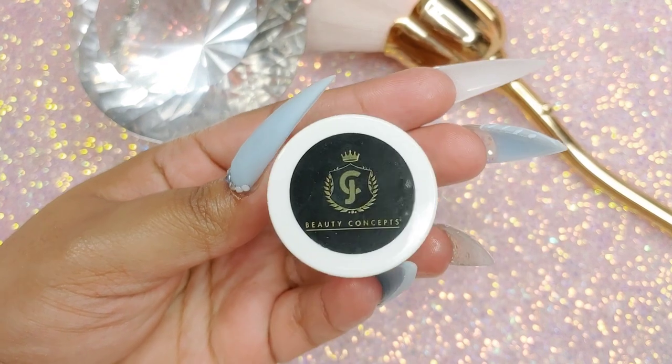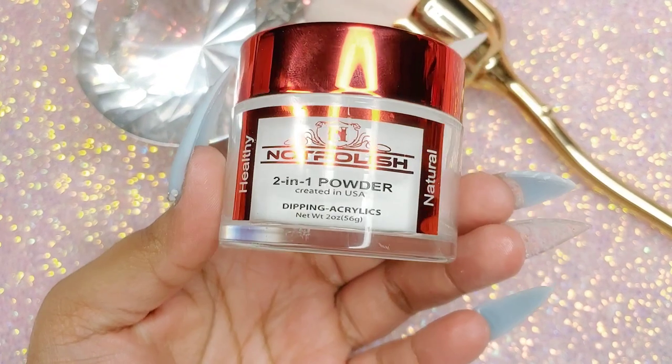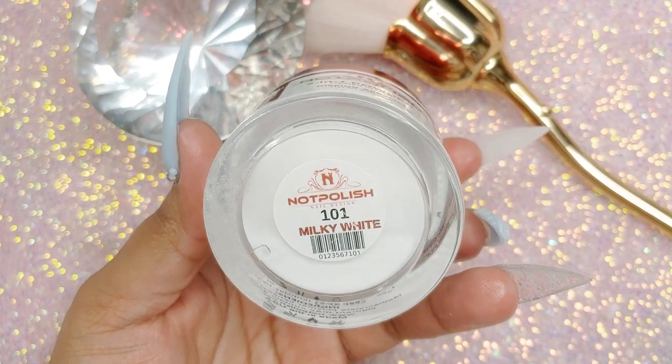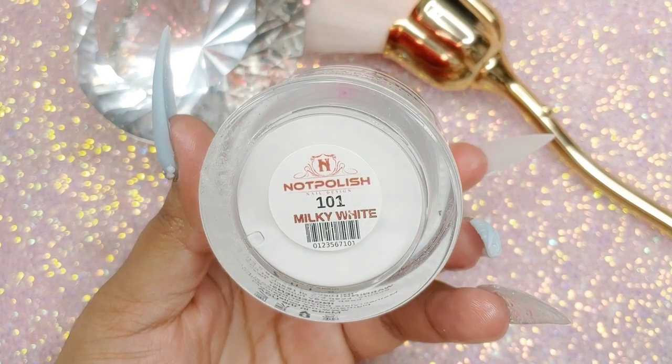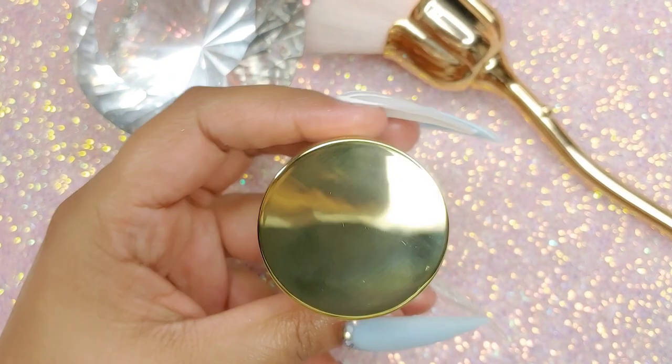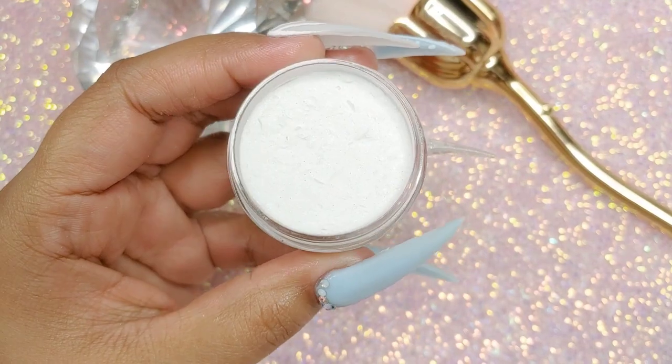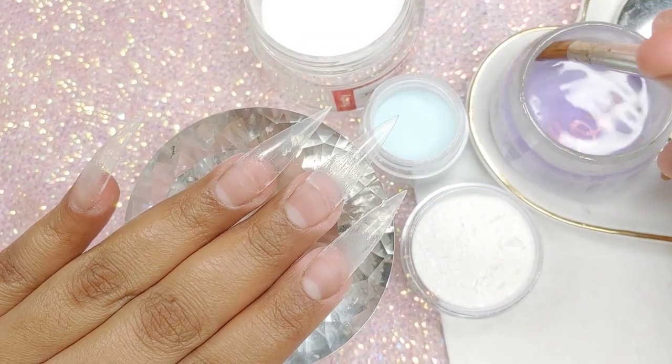We're going to be using this blue from JC Beauty Concepts, which is a baby blue. We're also going to be using Milky White from Not Polish. And last but not least, we're going to be using Snowball from Bomb Nails.